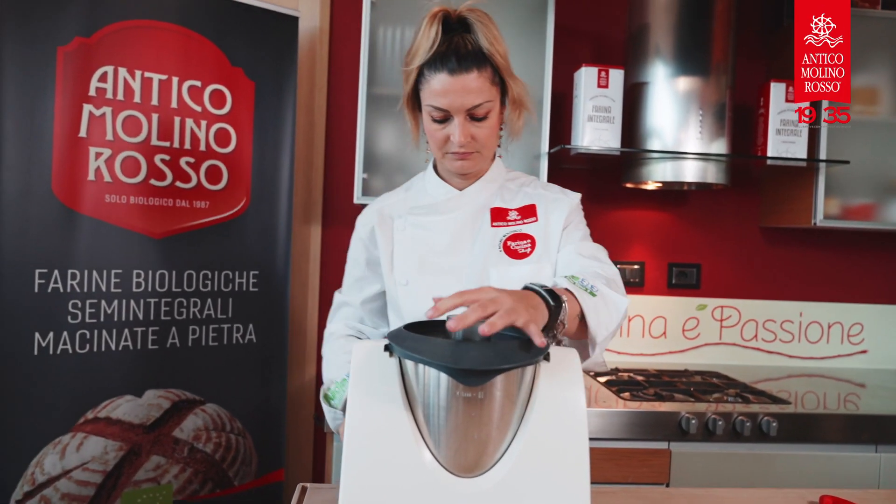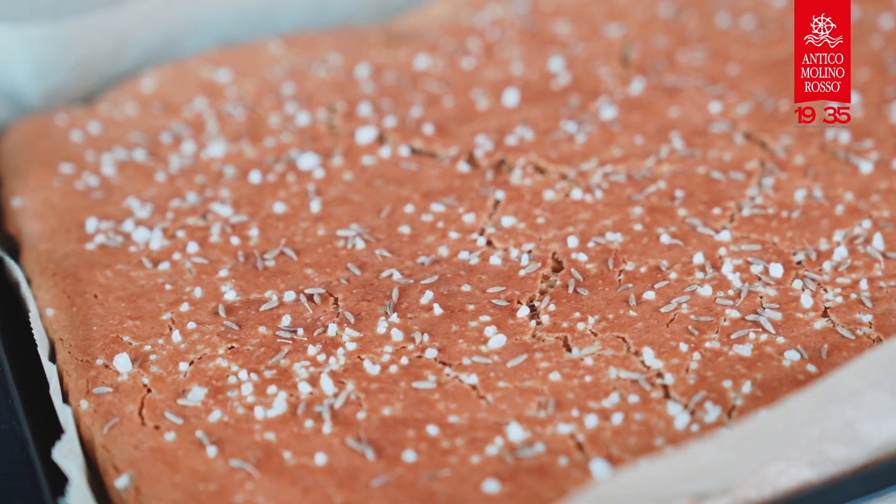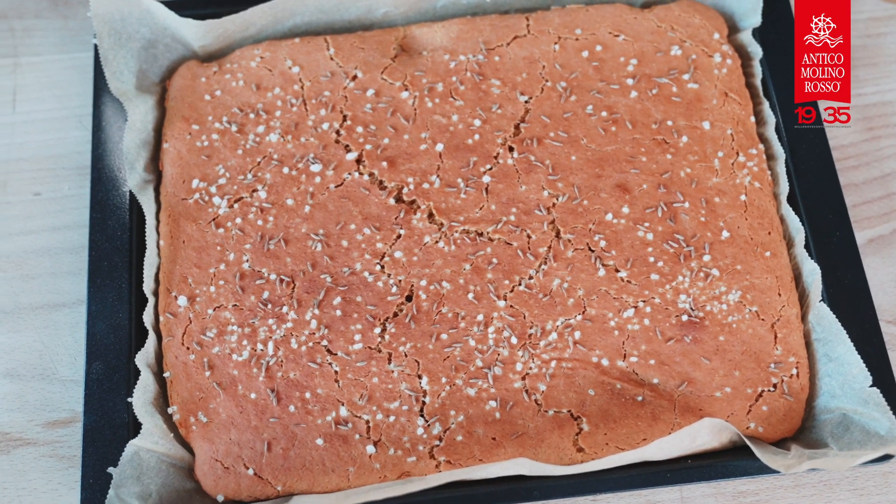Now you can decide to serve it together with the hummus or apart. Enjoy!